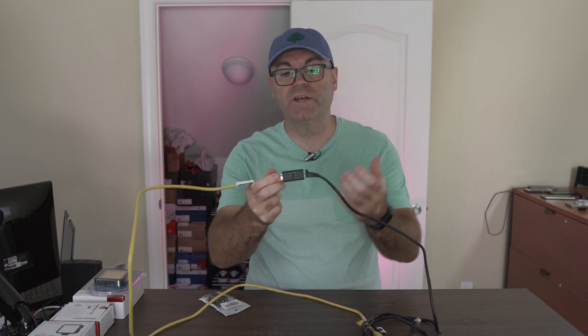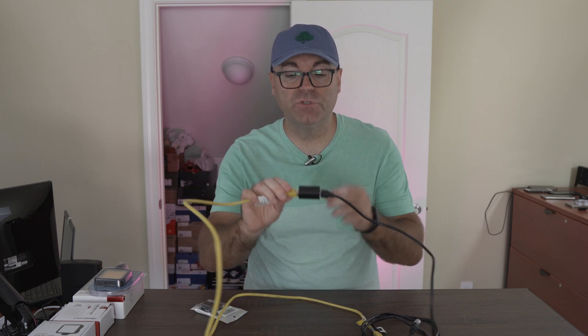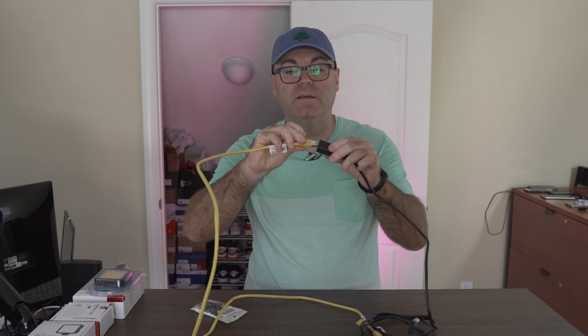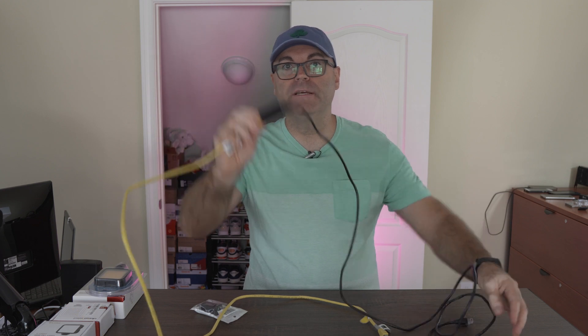No drivers needed, no extra software, nothing more. Five seconds of your time — just plug one side to the coupler and the other side to the coupler, and that way you extend your cable immediately.